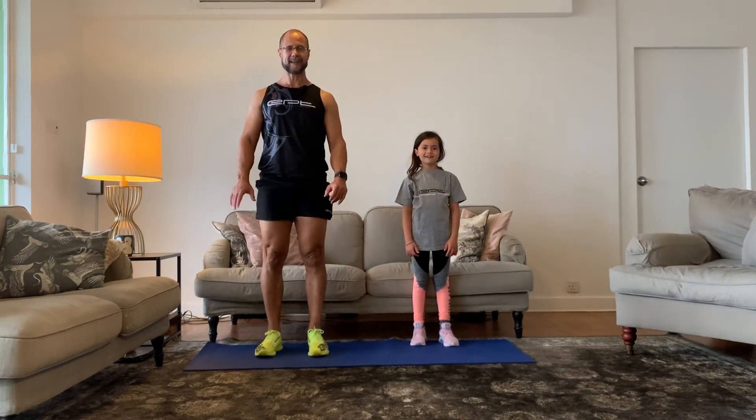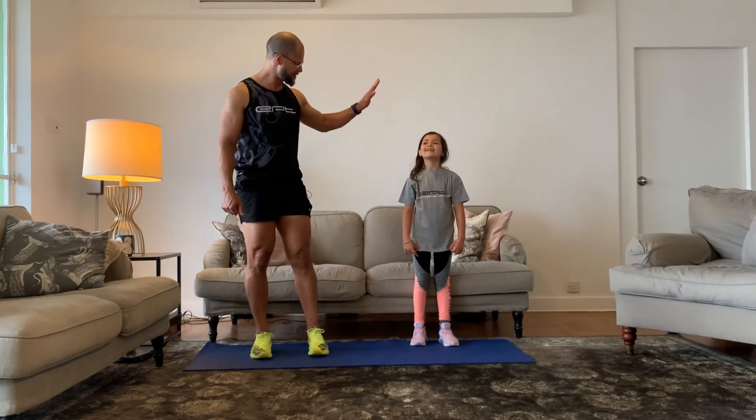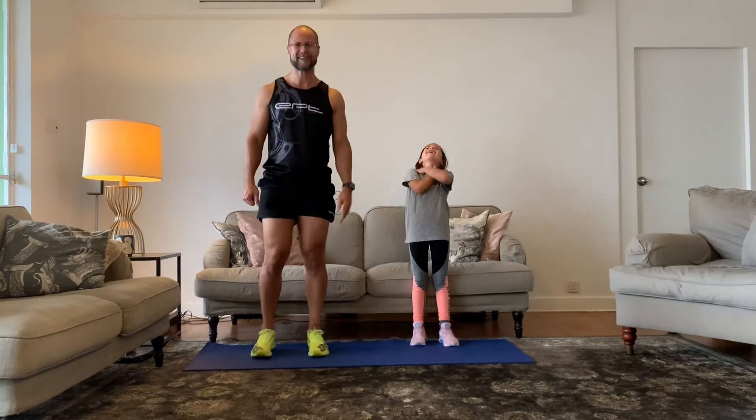All right, that's our three-minute workout for today! I hope you enjoyed it — awesome, great job! Thank you so much!